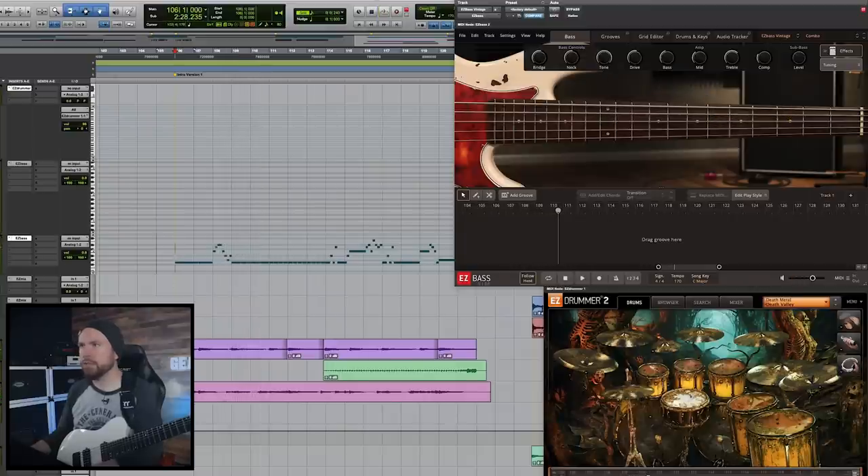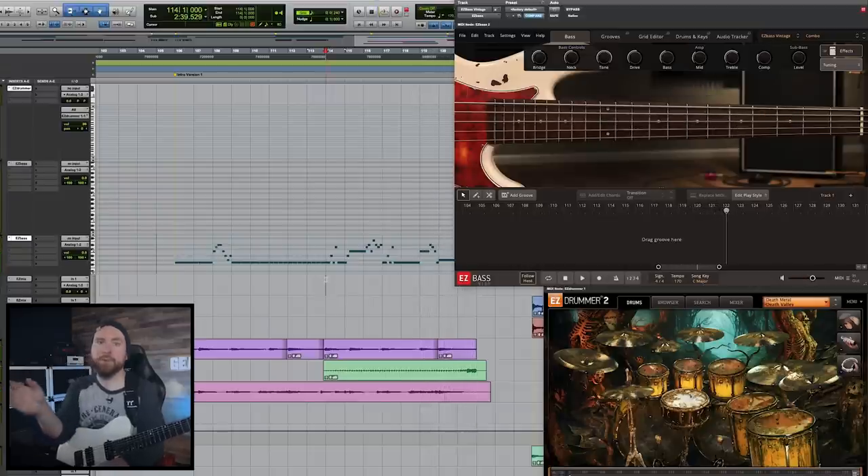It gets a little busy over here too. So even in this we've got growth from the first half of it to the second half. The cool thing about these types of techniques is that you can apply them to any musical idea ever. You can do this with pretty much any instrument, any genre, any style, any of the many, many thousands of subgenres of metal. And it'll allow you to take a single idea and make a whole song out of it — a whole symphony.